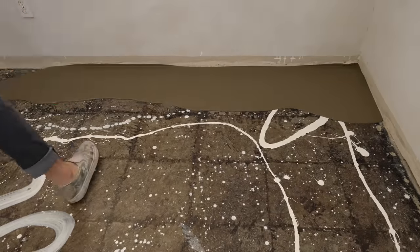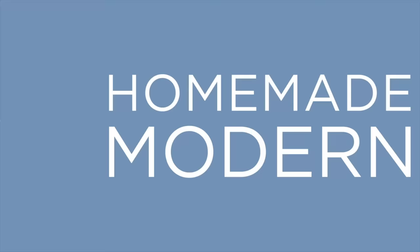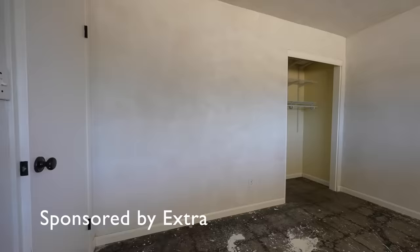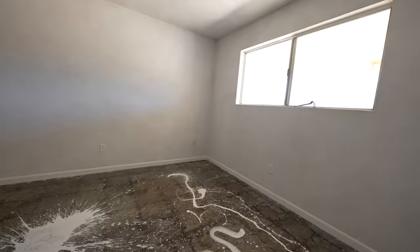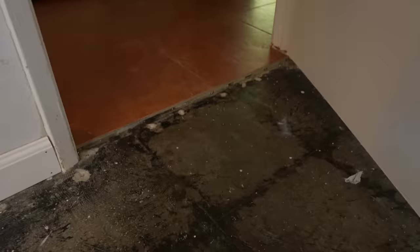Today we're going to resurface these beat-up concrete floors with self-leveling concrete mix. I've been working on renovating this Joshua Tree home. It has really nice plaster walls, but when we pulled up the carpet we saw that the concrete floors were an absolute mess. The rest of the house has tile floors which are in decent condition, but they're about half an inch higher than these stripped down concrete floors.